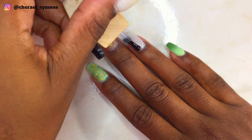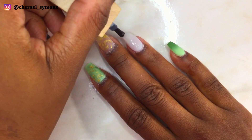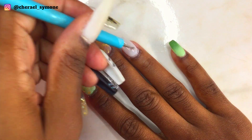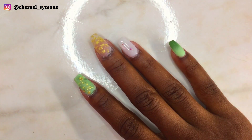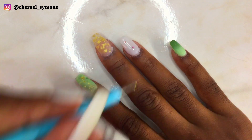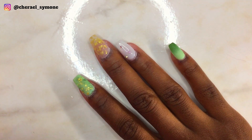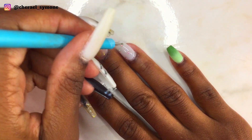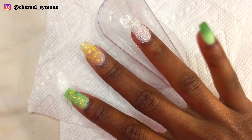Then I'm using my Model One gel top coat and placed some rhinestones on the nail. I also placed some caviar beads on the nail as well.